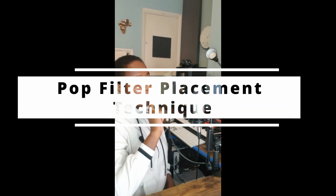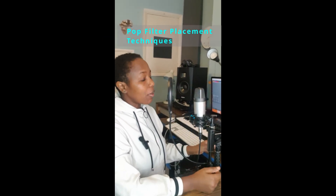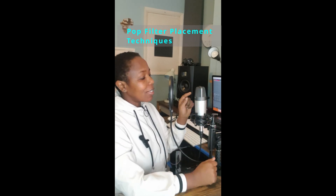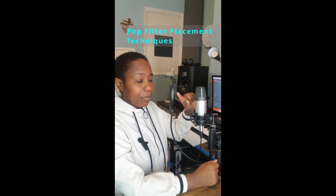Today I'm focusing on pop filter placement during vocal recording. To place a pop filter, it needs to be directly opposite the most sensitive part of the microphone. This microphone is a condenser microphone and it has a cardioid polar pattern. Hence, the most sensitive part of this microphone is right in front of the diaphragm.